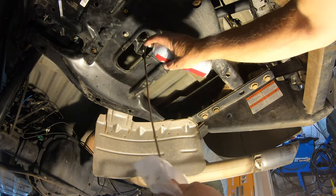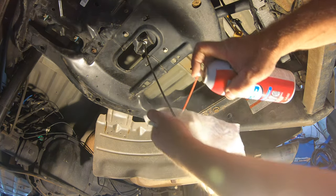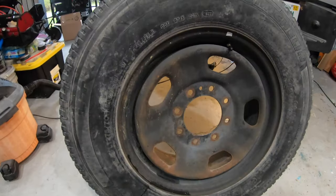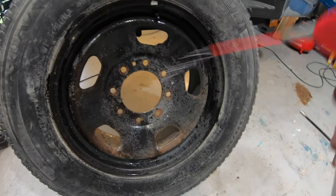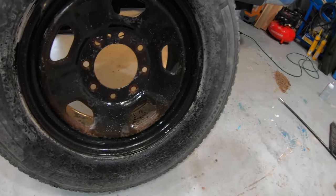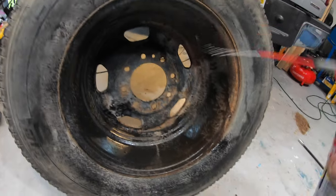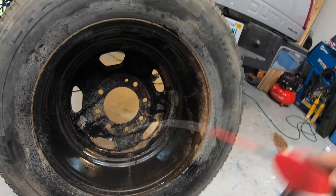Since the spare tire assembly is rarely used and it's exposed to the elements on a working truck, I took the opportunity to clean up and lube everything I could. The cable that drops the spare tire down I cleaned off and sprayed with some white lithium grease. This is also a good time to check the air pressure on the spare tire — this one takes 65 psi and it only had 40 in it, so I inflated it to the proper pressure and sprayed it with some WD-40 to help keep it from rusting.